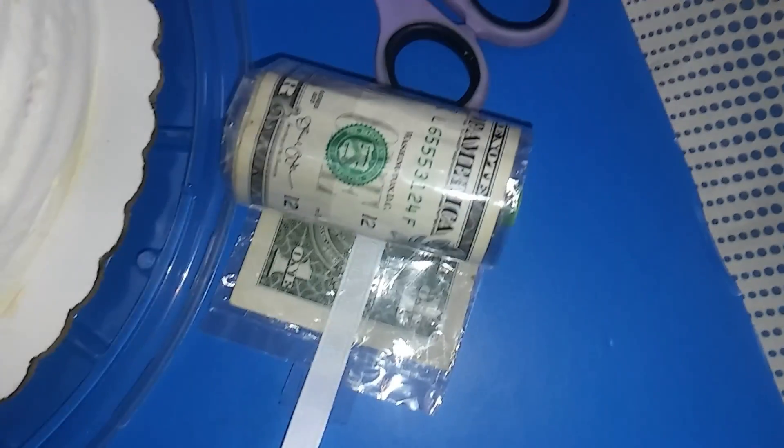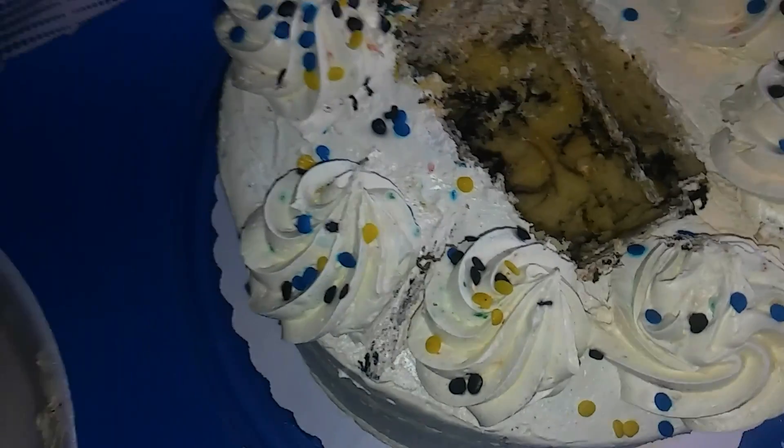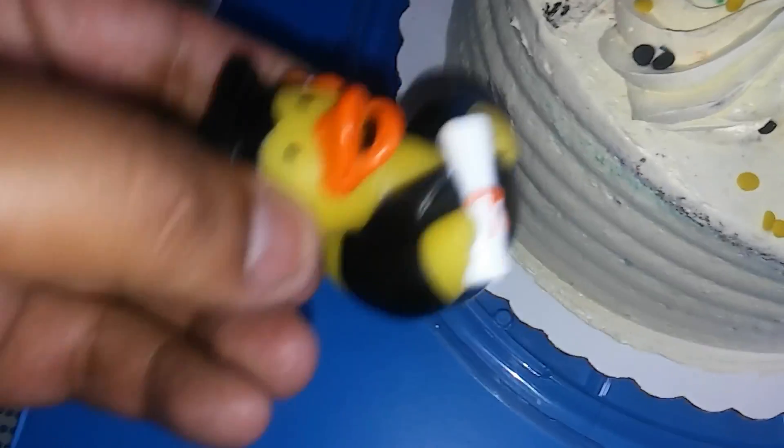We have money rolled up in these treat bags — it's pretty cool right? So we're gonna put the money in there. We're gonna shove a skewer through it because it does have a straw, as you can see. It'll roll up strong and the string is gonna be popping out probably tight around this little ducky.